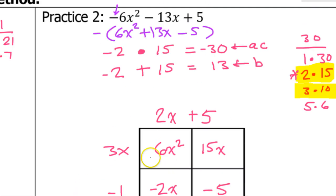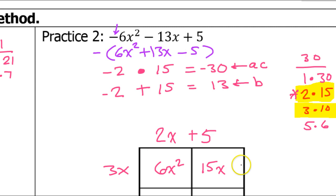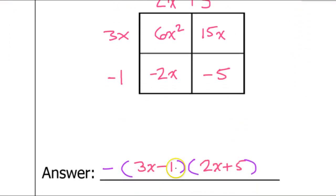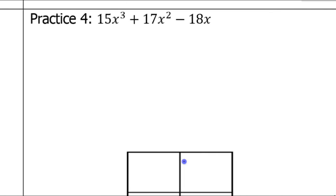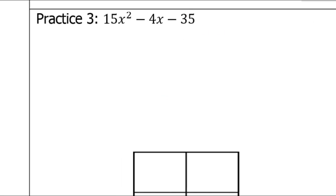That is how you factor the original trinomial using the box method. The first step of any factoring problem is always to look and see if there is a GCF. For this next problem — is there anything that divides into 15, 4, and 35? No, this problem does not have a GCF other than 1, so we proceed. But always remember to check for that, because on the next problem all terms have x's, so you'll need to factor that out first.